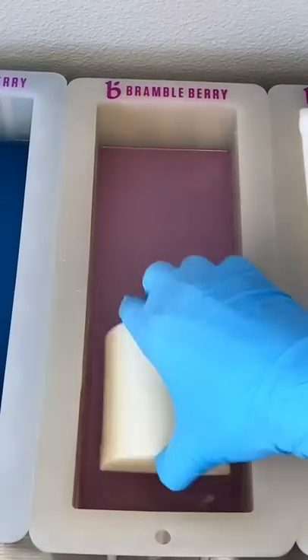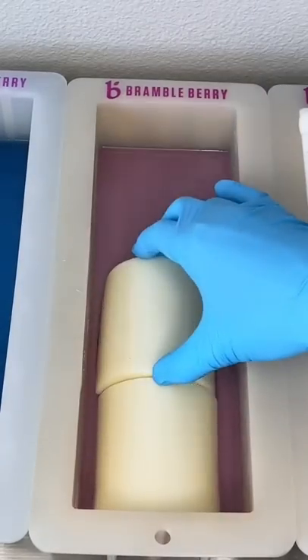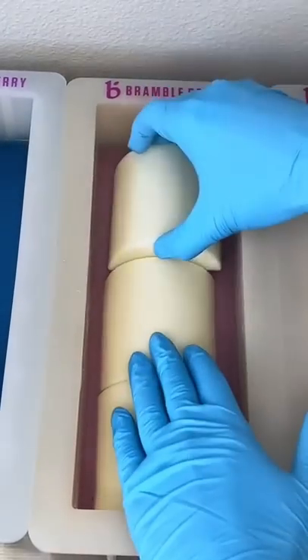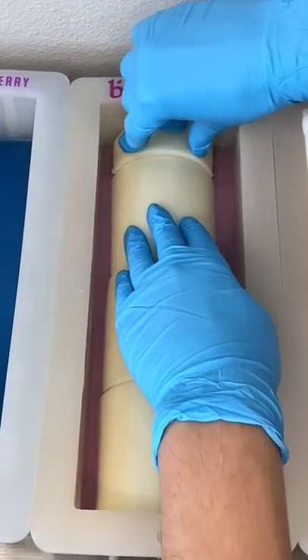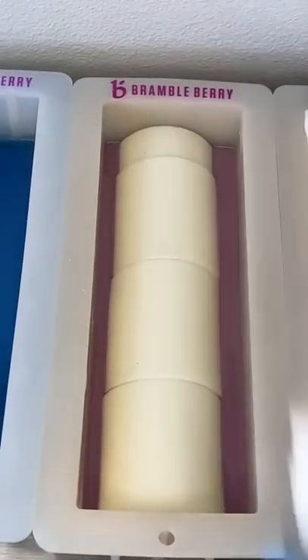But this is the Closeted Lesbian Soap, and the comment that I tagged had the great idea of doing a sundown with the lesbian flag colors, so I tried to do that, and hopefully I did this concept justice.